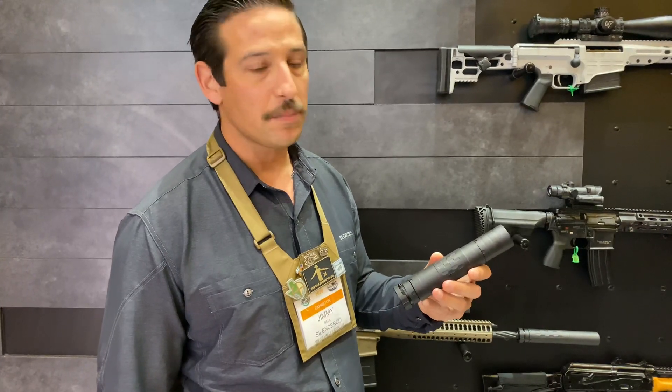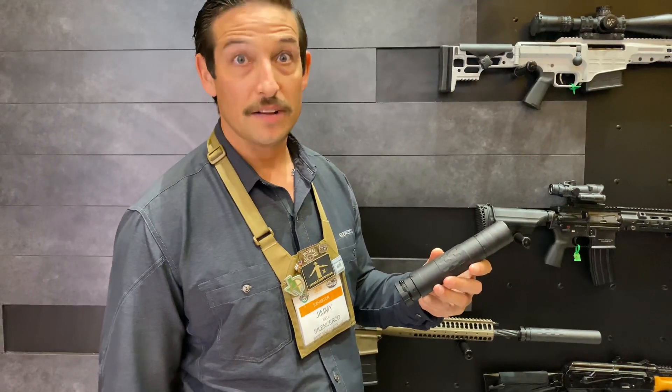MSRP on it is $1,167 and they're shipping this month, so they'll be available in sales channels in early February.